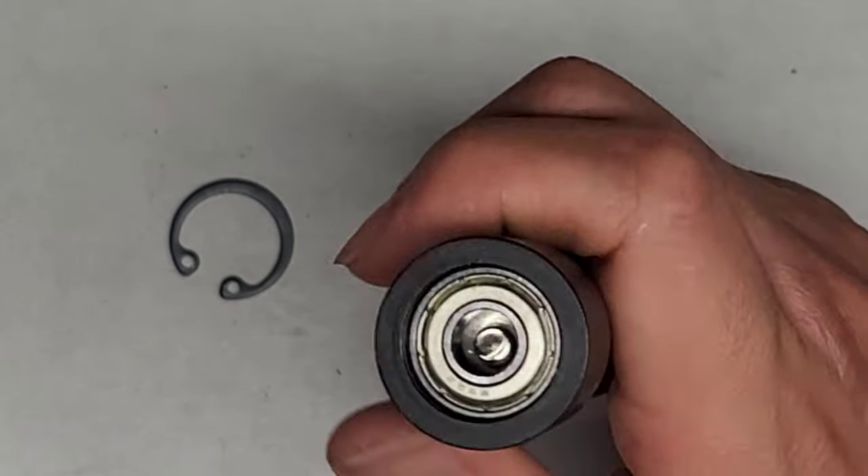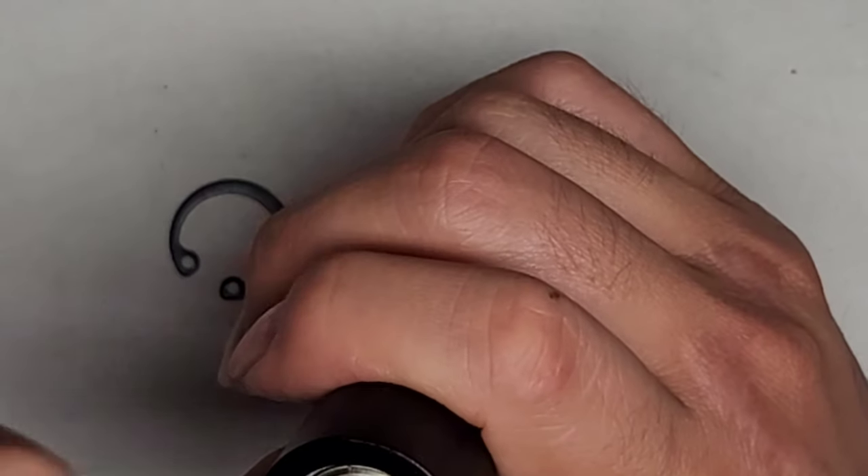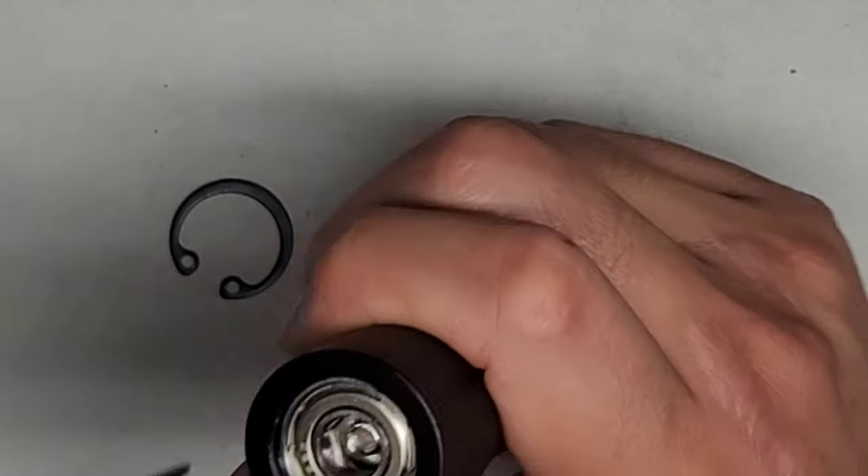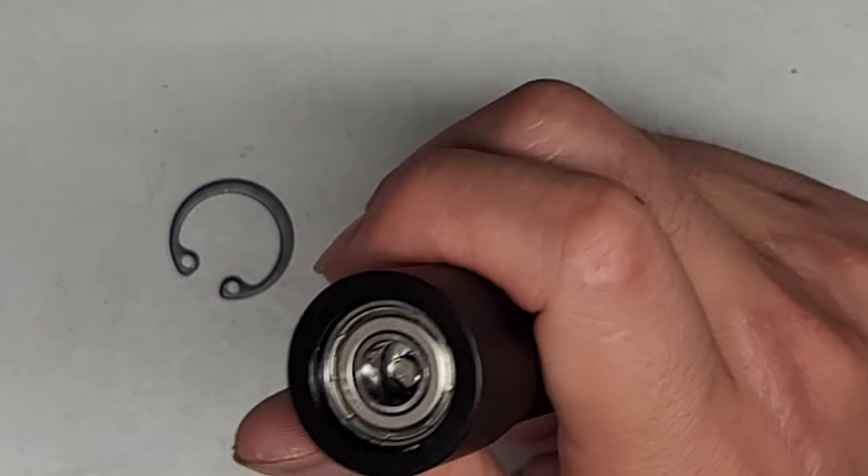I guess I'm going to have to contact iFixit, let them know what's going on, and then see if they will send a replacement. Yeah, I don't think there's a way I can pop this thing out. So I guess let's go ahead and put the metal ring back on, and we'll just reach out to iFixit and see what they will do.